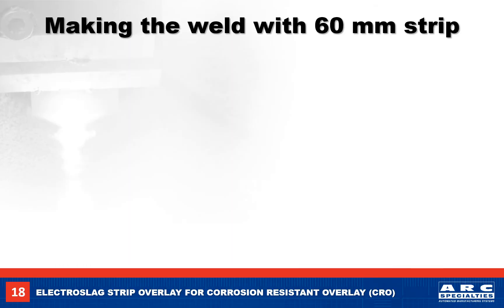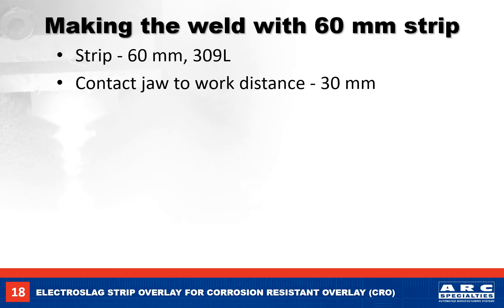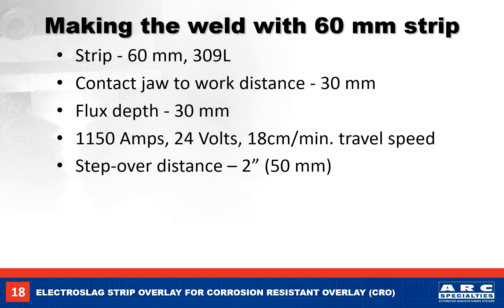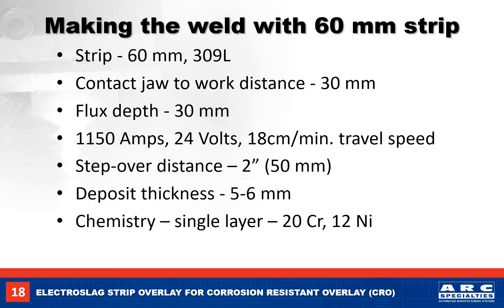Next, let's weld with a 60mm strip. We will be welding with a 309L strip, with a 30mm stick out and a 30mm flux depth. The amperage is going to be 1150 amps, 24 volts, at 18 cm per minute travel speed. The step over distance with a 60mm strip should be 2 inches or 50mm between passes. This will give us a 5 to 6mm thick deposit with a chemistry of 20% chrome and 12% nickel in the first layer. Our deposition rate is 50 pounds per hour.